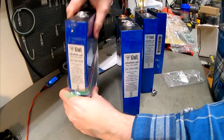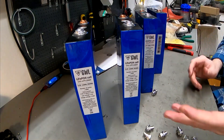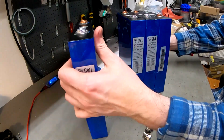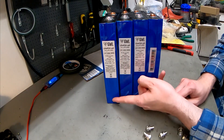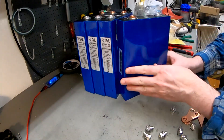Very good packaging on these cells. We have not tested the capacity yet — we actually have one cell that we can do a capacity test with, but we haven't done it.